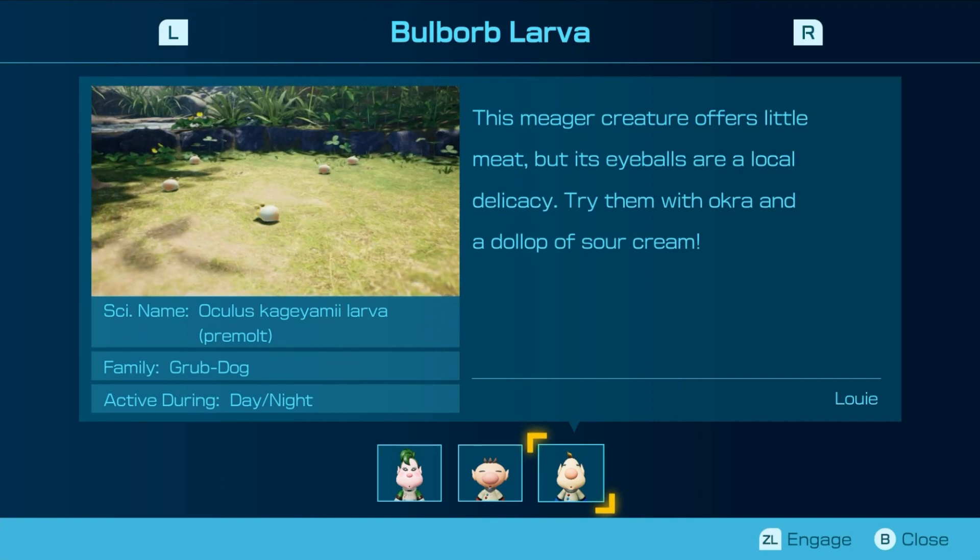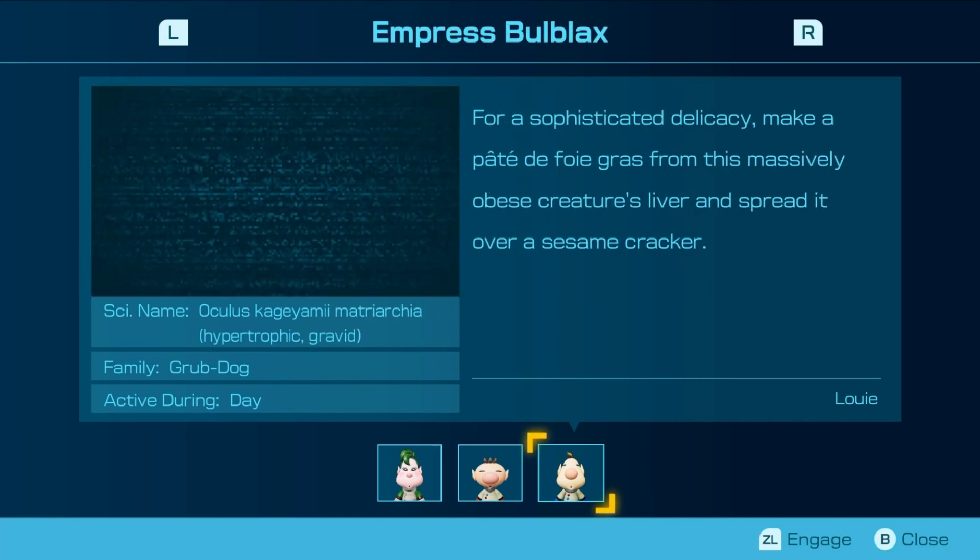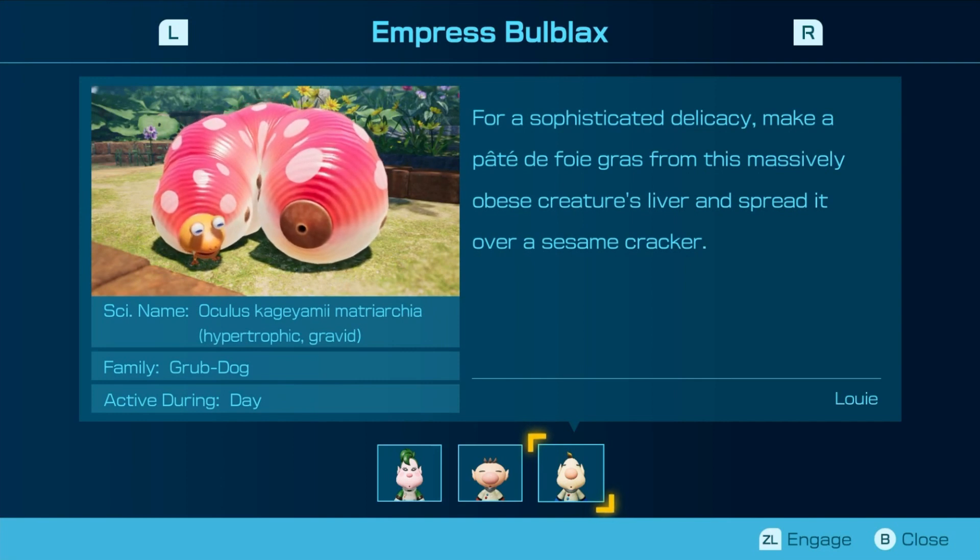This meager creature offers little meat, but the eyeballs are a local delicacy — served with okra and topped with sour cream. For a sophisticated delicacy, make a pâté de foie gras from this massively obese creature's liver and spread it over a sesame cracker. I think that's how you pronounce that.